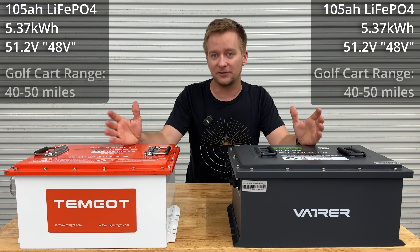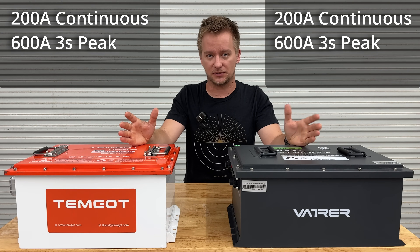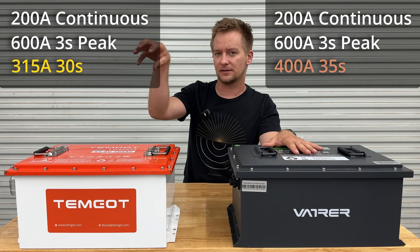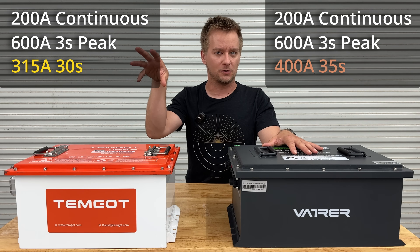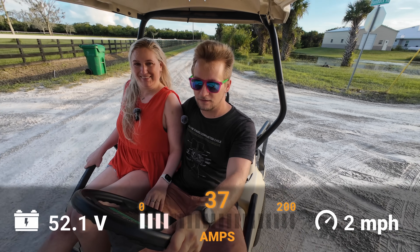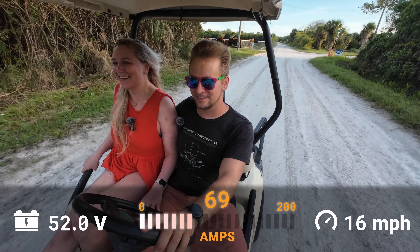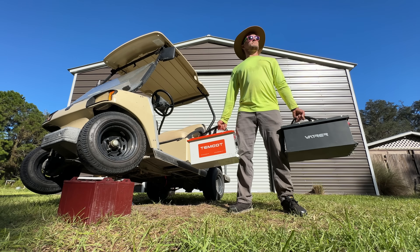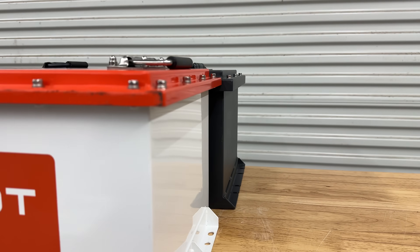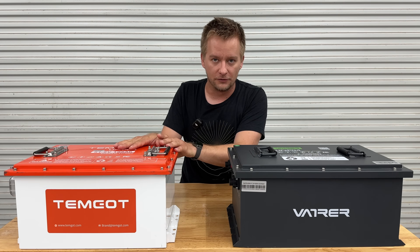Starting from what's identical: they're both lithium-iron phosphate 16-cell batteries. They claim 200 amps continuous discharge. A slight difference — this one says 400 amps for 35 seconds, this one says 315 amps for 30 seconds. I'm not sure I'm ever going to see any of those amps with what I'm going to use them for, but there you have the specs. This one weighs about 106 pounds, and this one was just at about 100 pounds. The Vaitre is a little bit longer than the Temgott.